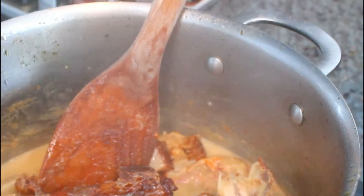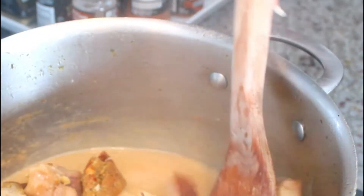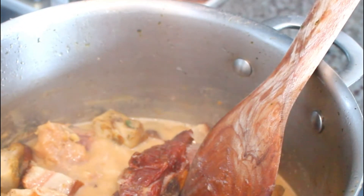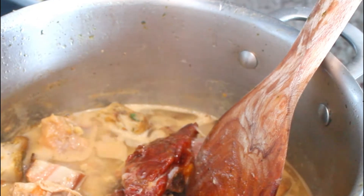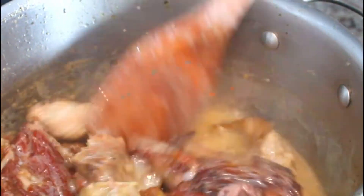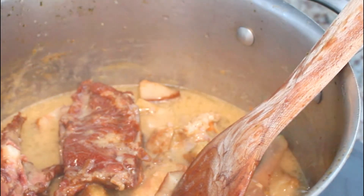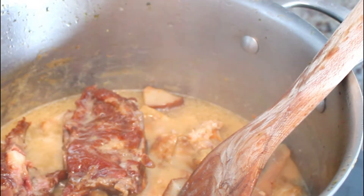The meat has boiled and I'm going to put my roasted pork in there. I'm going to stir, then put a little bit of oil. I drained the liquid that was in the can and I'm just going to put my beans in there.